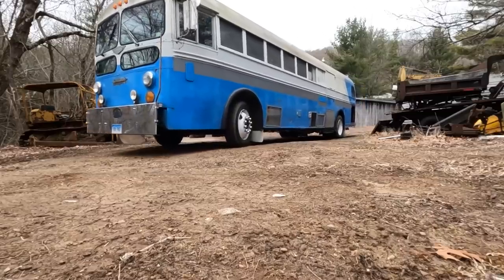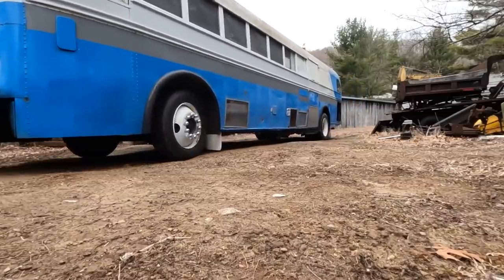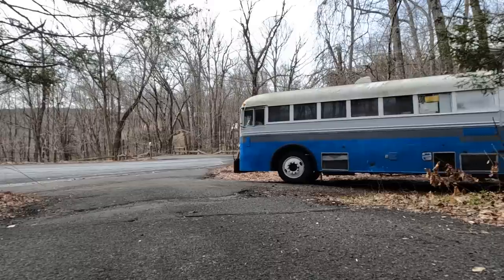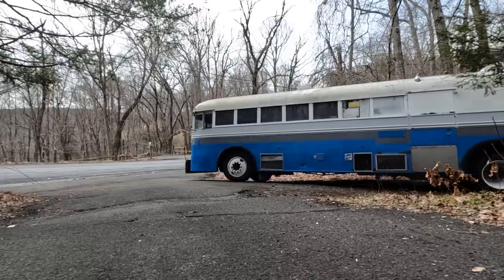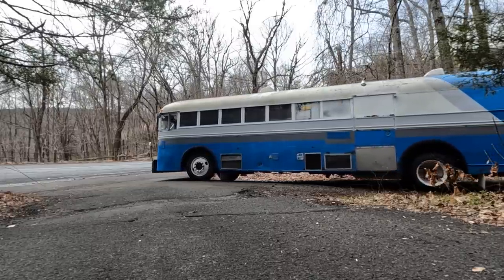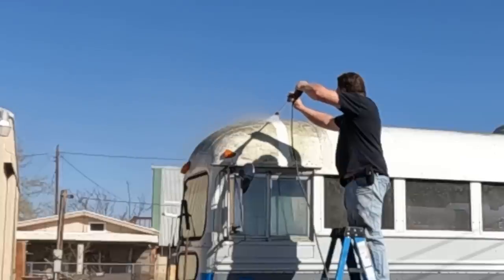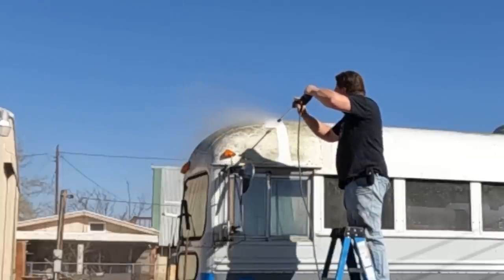In the first part of this series, we flew to the East Coast to pick up a 1953 Kenworth Pacific bus and started heading across the country with it, but only made it halfway. In the next video, we made it the rest of the way, found some problems, I started fixing what I could, and ordered some new parts.